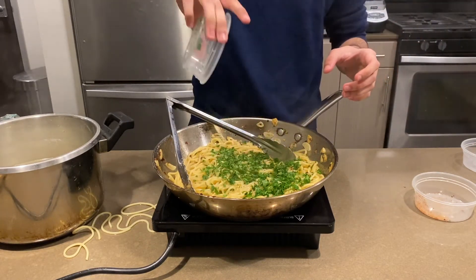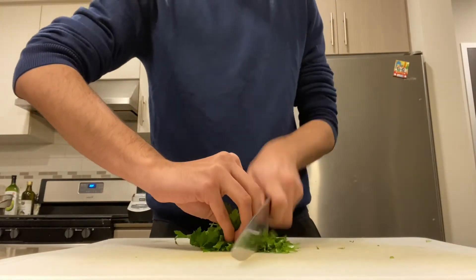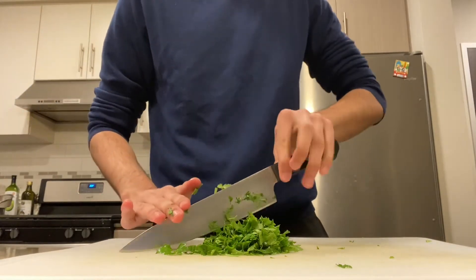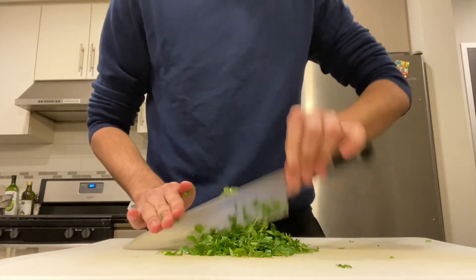Season to taste with salt and add your finely chopped parsley. A good way to chop parsley is to bundle it up in a ball like this, really tight, and chop through it. And once you've chopped through it all the way, just take your knife and cross-chop — also known as hashé it — to finely chop it.